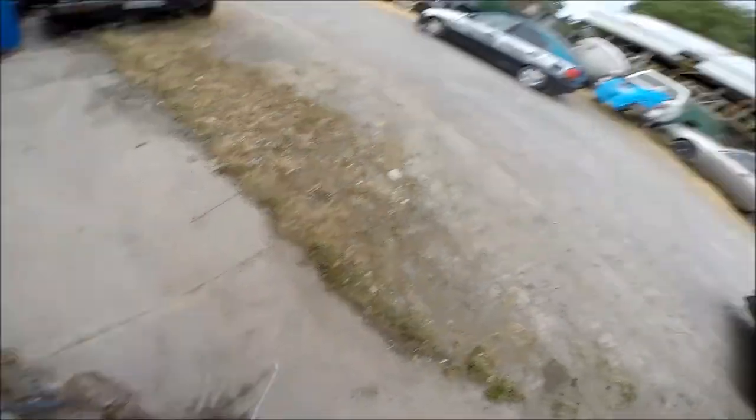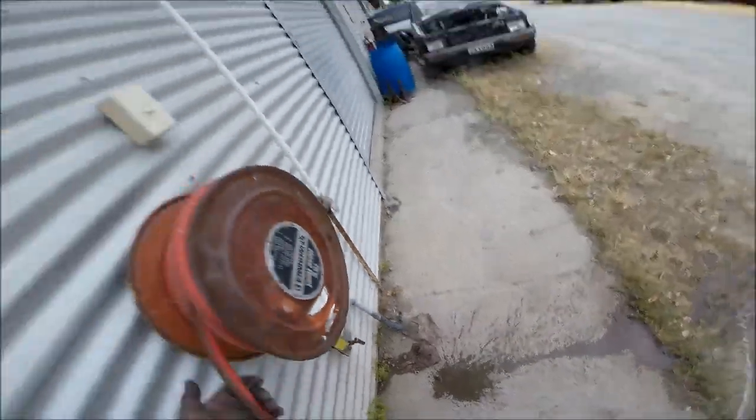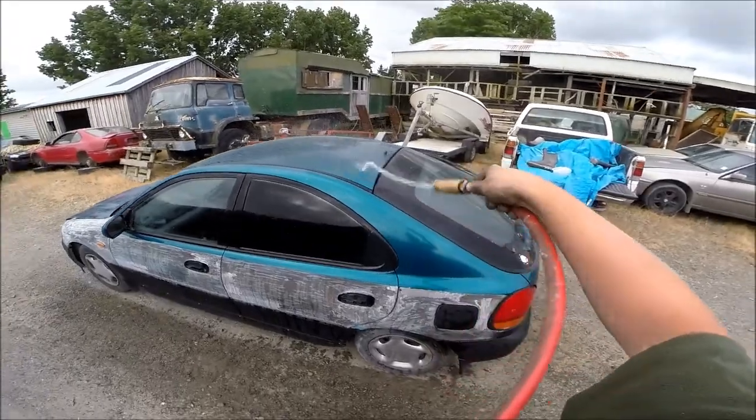All right, now it's time to just get some water on this bad boy and get some rust happening. Check out those tints, mate — pretty sick.